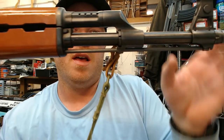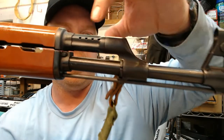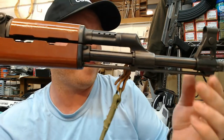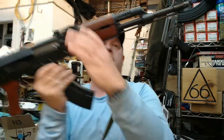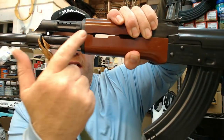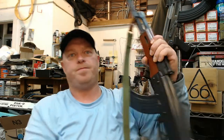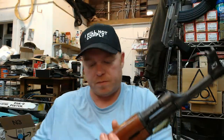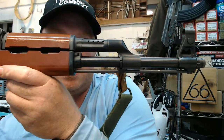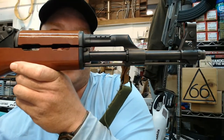Moving forward, the sling attachment point is on the gas block rather than the traditional AKM position on the front handguard retainer — another AK-47 type feature. We're also going to notice the barrel profile. The barrel on these Chinese AKs is heavier and thicker than a classic AKM, making it a lot more similar to an AK-47.